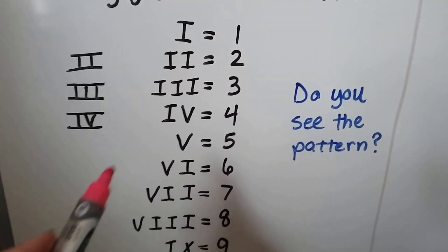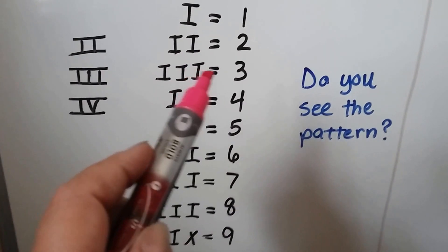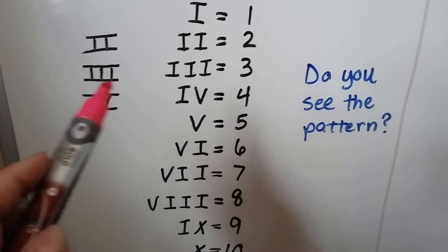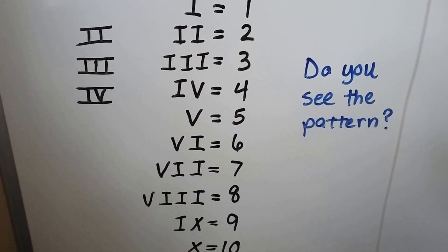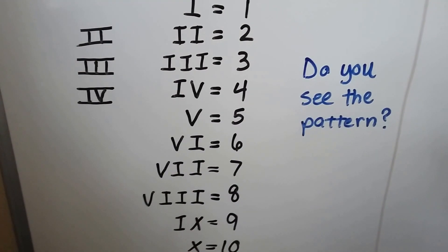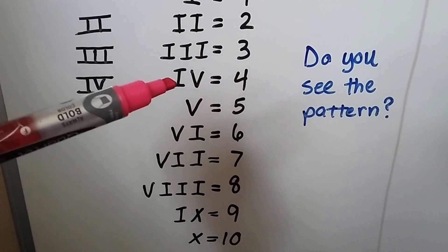I is a 1, two I's is a 2, three I's means three. You might see them written inside two bars, all connected or separated — it's still the same thing. They're still Roman numerals, and you can see a pattern.